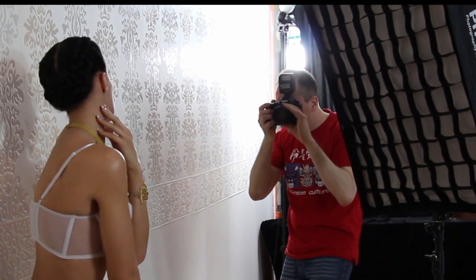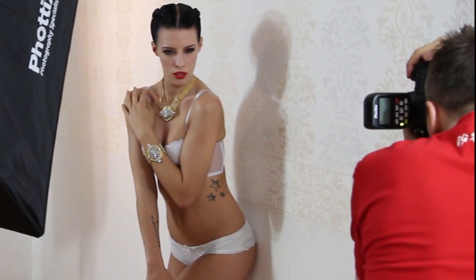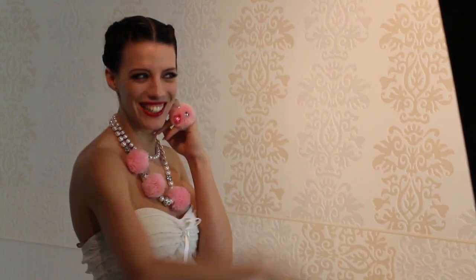Similar guidance applies to the expressions your model makes — it should match but not distract. It's great if your model can act out feelings, but in this case let her express something like a pleasant surprise rather than intense fear or drama. Stay away from intense feelings because they would take over your photos. As for where she looks: she should never look into your lens. Once she makes eye contact with the viewer, it becomes a portrait of the model, not a photo of jewelry. Let her look somewhere else, make a story out of it — down at her body or somewhere — but not into your lens.